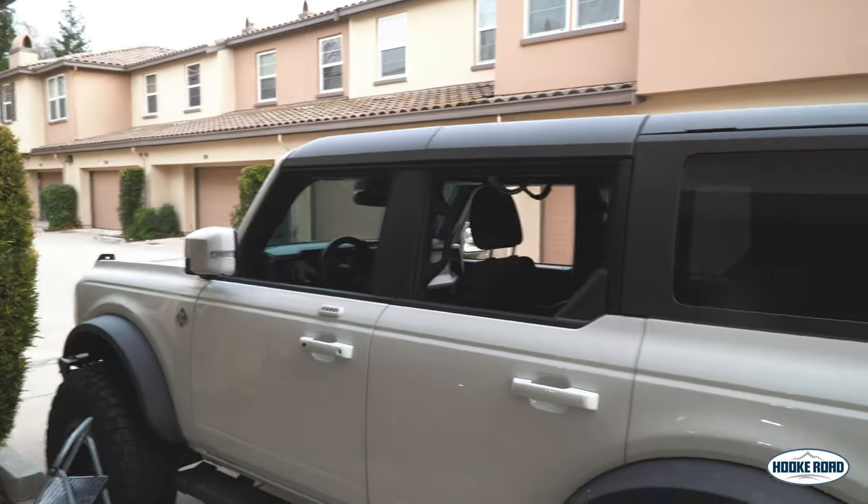We're going to fix that with the Hook Road rack, which I know for a fact allows you to take those roof panels off. First step is to remove the Deviate roof rack — it'll find a home here in Sacramento at Gold Country Broncos. I'm also working on a roof rack comparison video. Disclaimer: Hook Road did send me this rack for review at a discounted rate, but I'll be 100% honest if I don't like it or the fit and finish isn't there.